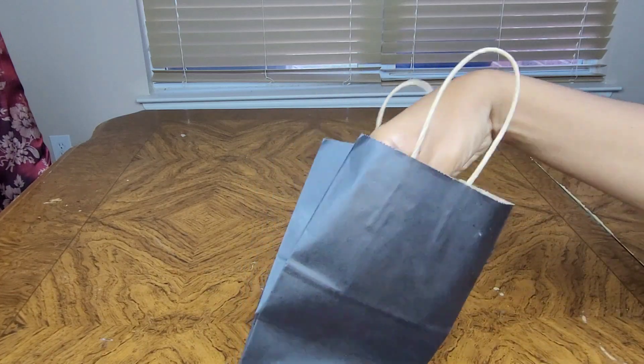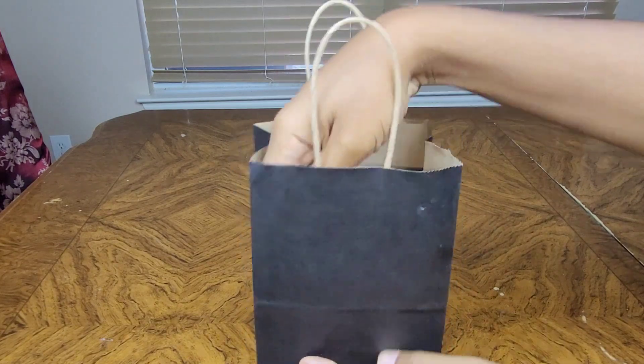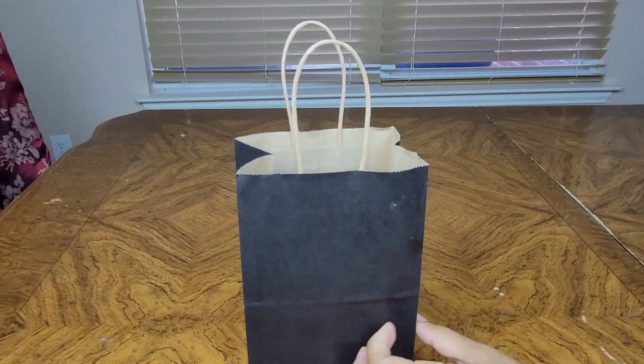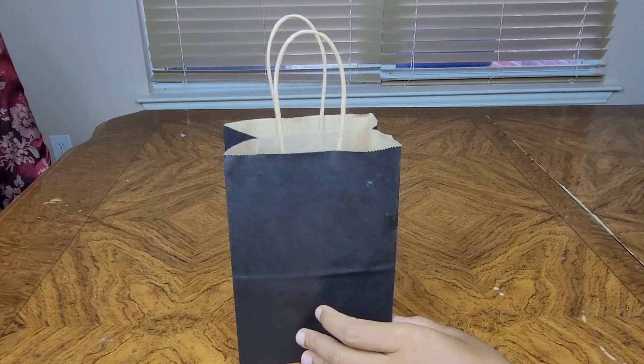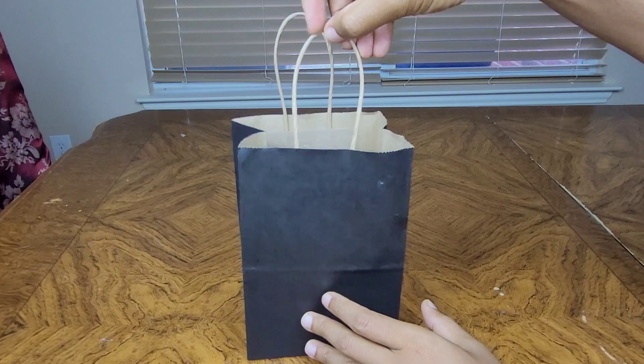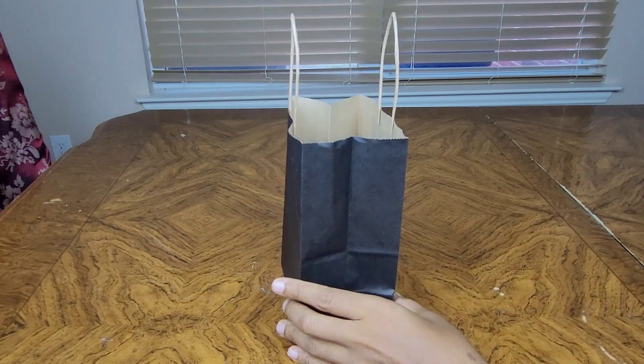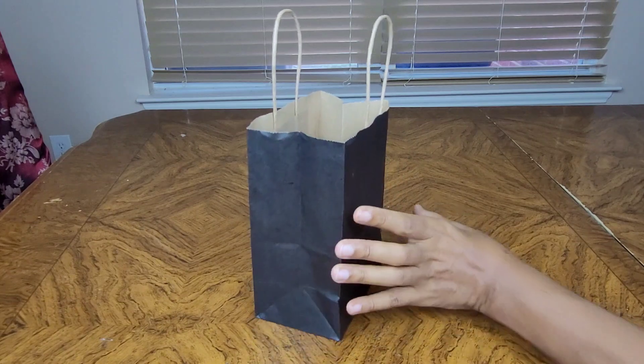They're very strong and sturdy and they sit pretty to me. The handles are brown. My favorite thing about these bags is they are made of a hundred percent recycled material.